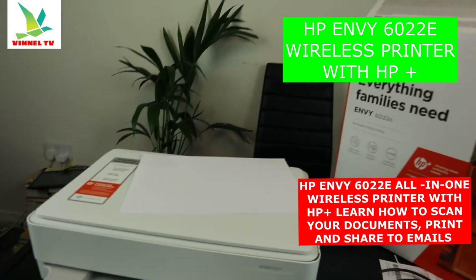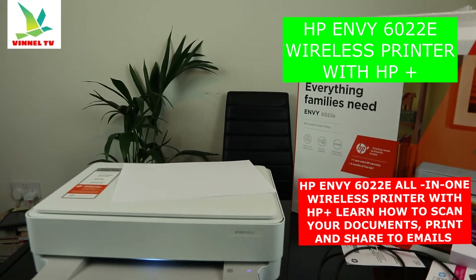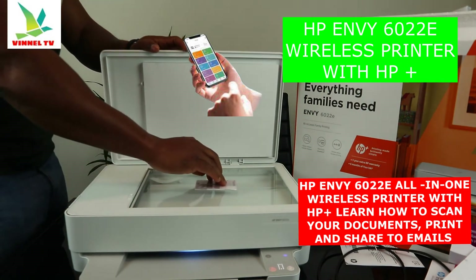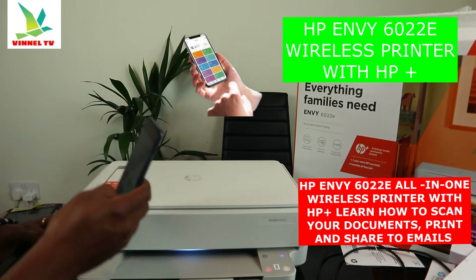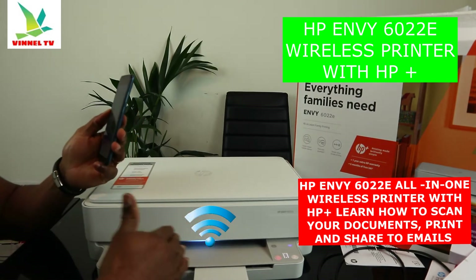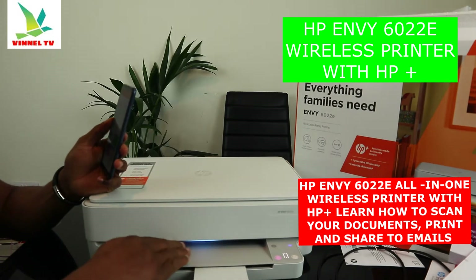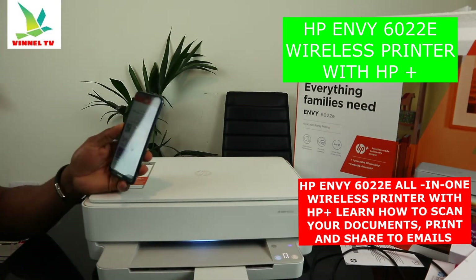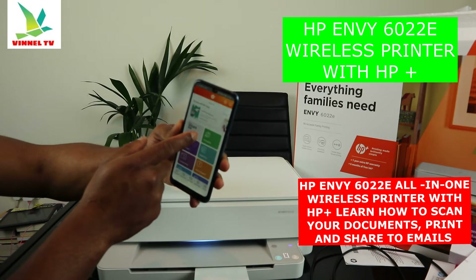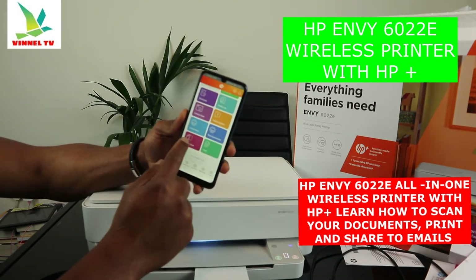Now we're going to scan a document. I have my driving licence here — stick your document on top of the scanner. Then go to the HP Smart app. This printer is connected to the Wi-Fi network; the blue light confirms it is connected. In the HP Smart app you can see options: instant ink, printable shortcuts, mobile fax, camera scan, help and support, print photo, print document — click on 'Printer Scan'.